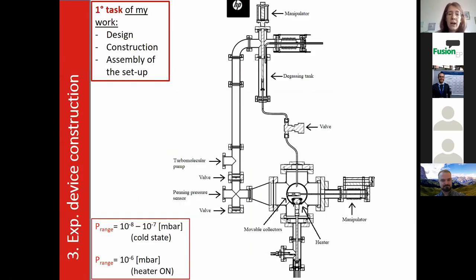The first task of my work was to design and construct an ultra-high vacuum machine in order to test the wettability of stainless steel. A section of this machine is reported in the slide, and this machine works in a range of 10⁻⁸ to 10⁻⁷ millibar in cold state, and 10⁻⁶ millibar with the heater on.